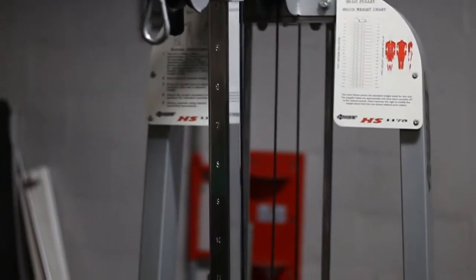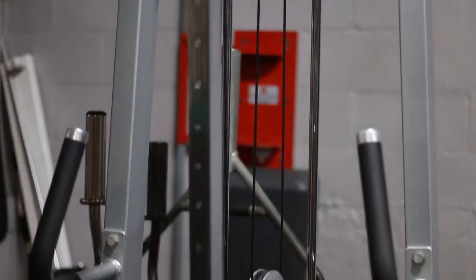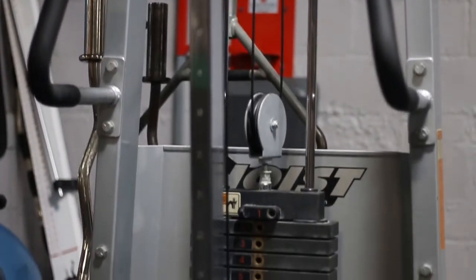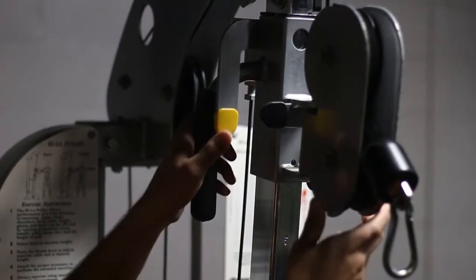Hey there and welcome. Today we're going to be talking about how to do the overhead bicep curl with a V-bar. I recommend this bar for most people because it puts your hands in a nice comfortable position.